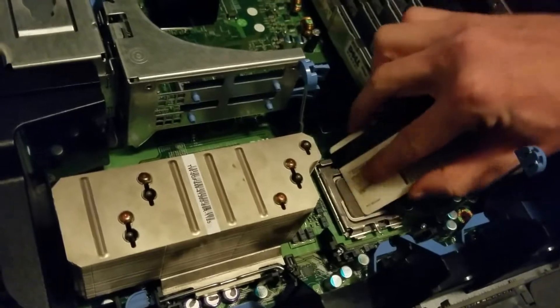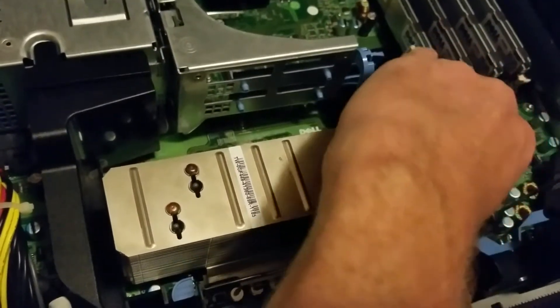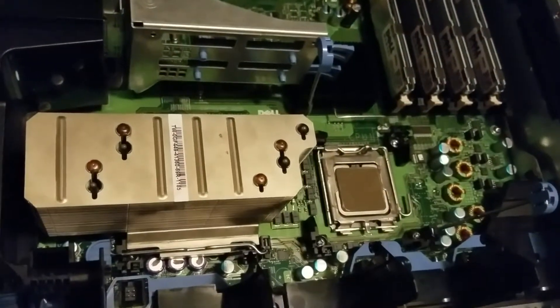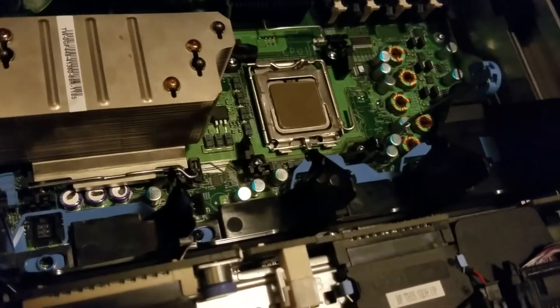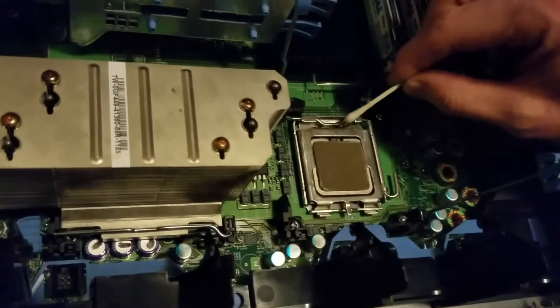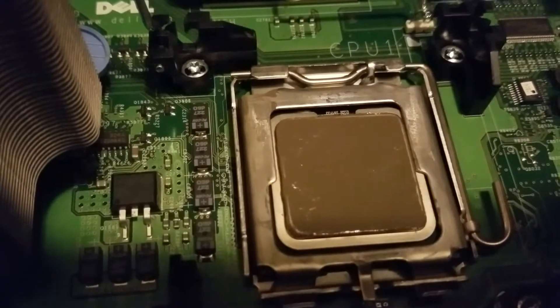I'm going to see if I can scrape some of this excess off and even it out a little bit. I've been going in one direction quite a bit. I feel like that's okay. I made a little bit of a mess, so I'm going to clean up just a little bit with my Q-tip — just a little damp with alcohol — and go around and clean up all this extra paste. It's a bit of a mess. I mean, that looks pretty good to me. It's a little uneven in some areas, but when I attach the heatsink I think it's going to take care of it.